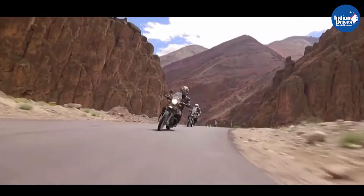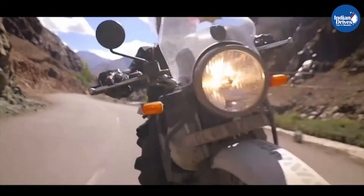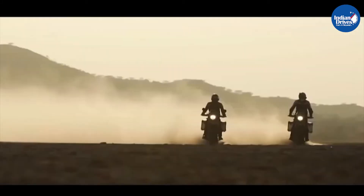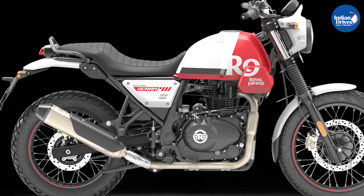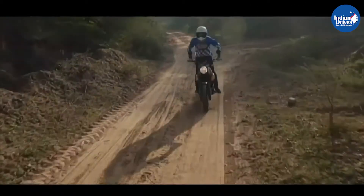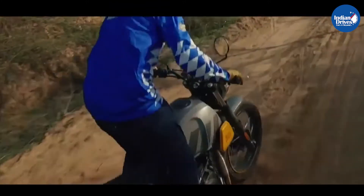The Scram 411 is based on the off-road adventure breed Himalayan. In fact, it can also be called the Scrambler version of the Himalayan. It is architectured on the same chassis and even uses the same engine as the Himalayan to offer an urban adventure experience that is easy to ride within the city and can take on the beatings of a weekend off-road trail.